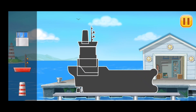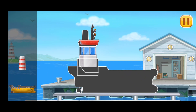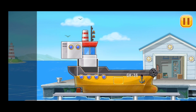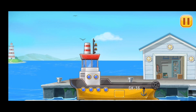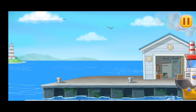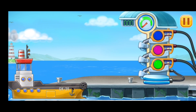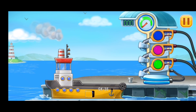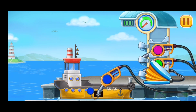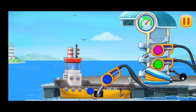First, we need to assemble Yellow barge! That's all! Now we need to fill it. Yellow barge! Press the pump! Amazing!